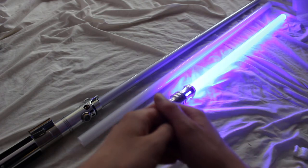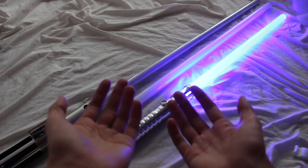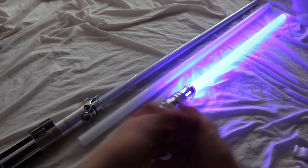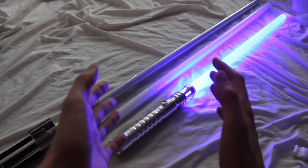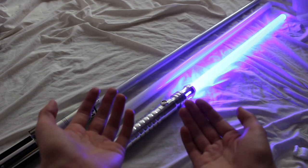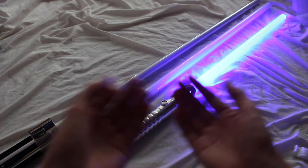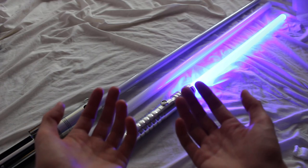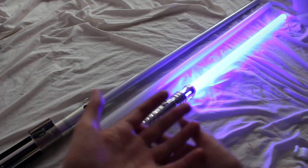24 inches is definitely another common length. 16 inches is even shorter — that's another size that places like UltraSabers sell, for people who want just a super short blade. On the flip side, you have the 40-inch blade, which is another relatively common size for a broadsword feel, for a very tall person, or just if somebody wants a really long blade.